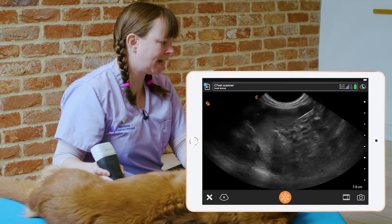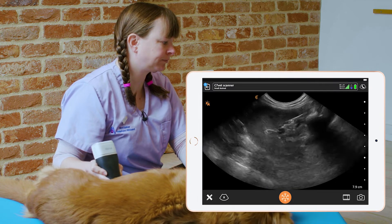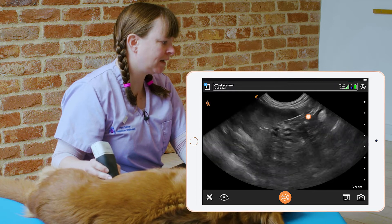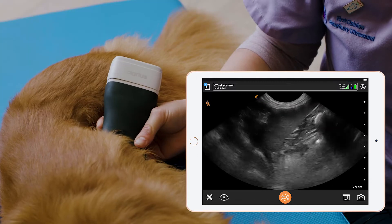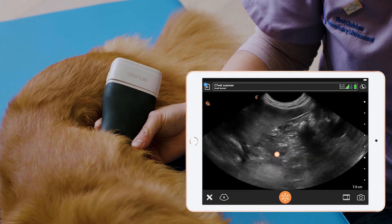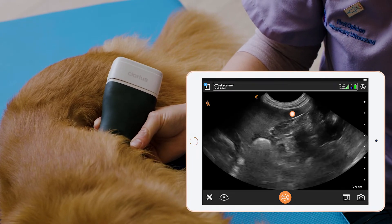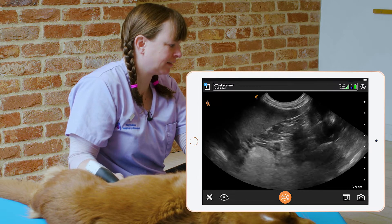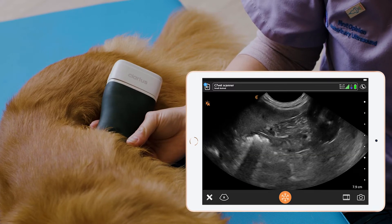We want our three landmarks in the image: we want our stomach cranially, the spleen dorsally, and the transverse colon caudally. So in this area cranially we have the stomach, caudally we have the transverse colon, and dorsally we have the spleen. We can see the splenic vein leaving the spleen, and it's in this area we'll see the left limb of the pancreas.